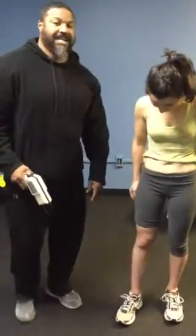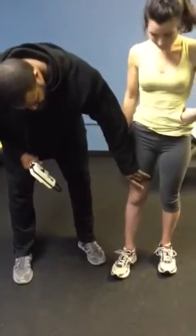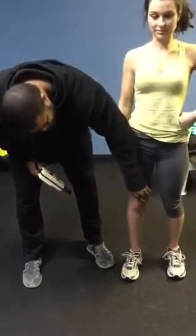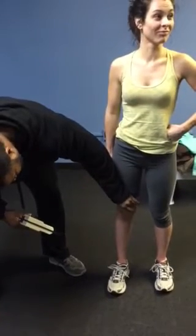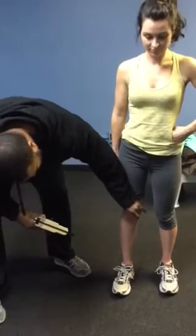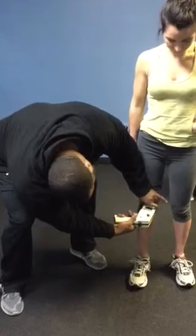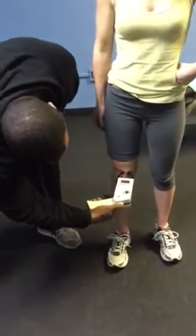Now it comes to the thigh. Guys and girls have a lot more muscle in the quad, so sometimes it's hard to grab that — especially if they're ticklish and tighten their muscles up. So when grabbing, it's really hard, and I usually come right above the kneecap. A lot of skin fold fat tends to gather more in the kneecap area. Clamp, make sure you let go, and lock it in.